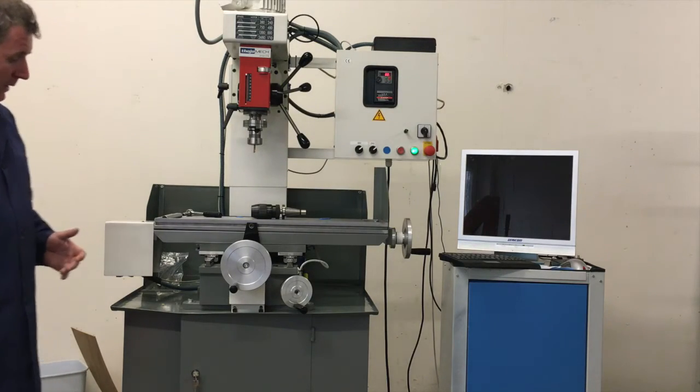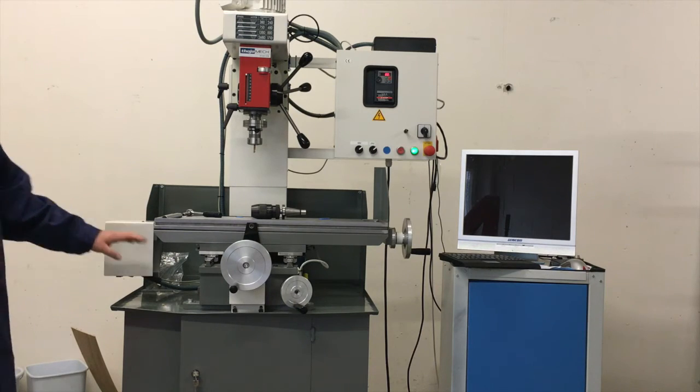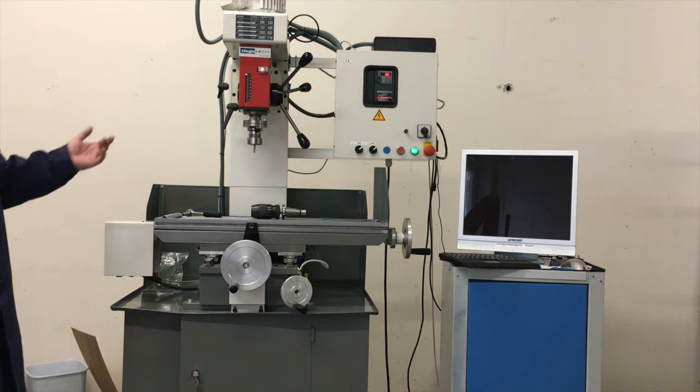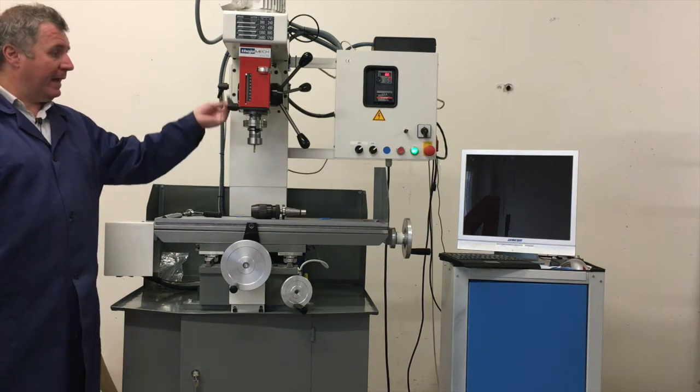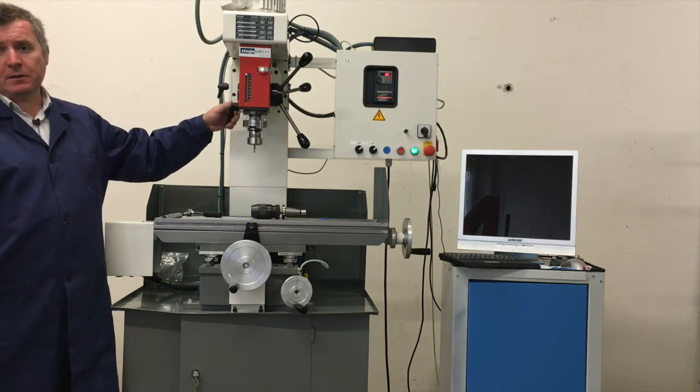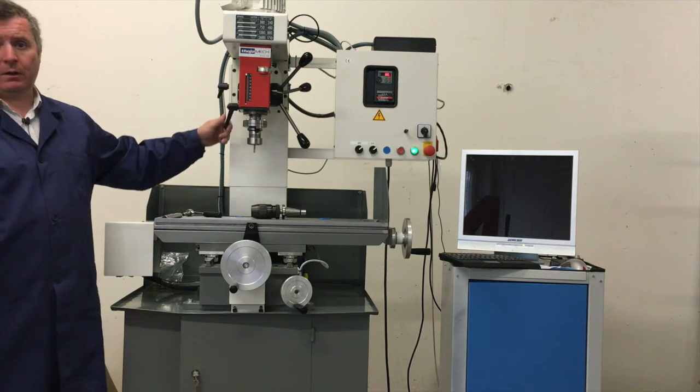Here you see the stepper motor. The other stepper motor is inside, hidden, and on top there is also a stepper motor. Mechanically you can clamp the axis with handles — all axes can be clamped. This is sometimes necessary for manual working.